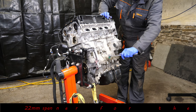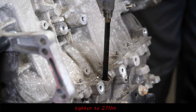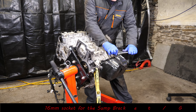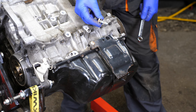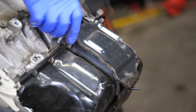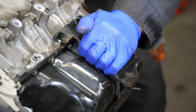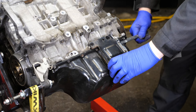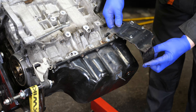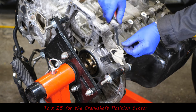Then it's a 22mm spanner for the oil level sensor - I believe this also measures the temperature of the oil. Then we go on to the sump guard and that's a 16mm spanner. I'm not sure what this actually does - it's got a rubber cushion at the bottom. It's obviously not holding the sump up, so it's some sort of protection for the sump. It's quite a heavy piece of metal. And then finally the crank sensor, which is a Torx 25.